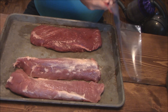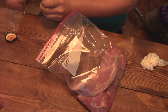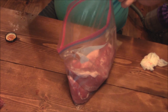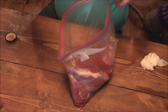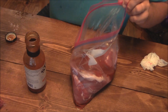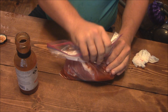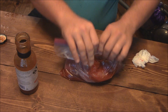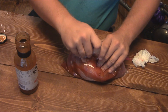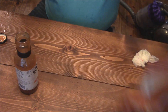Let's get these in some bags. I'm going to pour the marinade on them and try the pork first with this Stubbs Sriracha — just pour some of that in. We'll save a little bit in the bottom for dipping and basting. I can smell that sriracha, it smells wonderful. Let's push the air out and put that in the fridge.